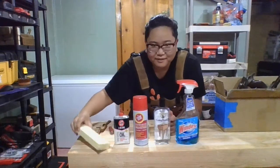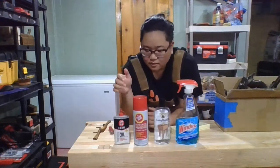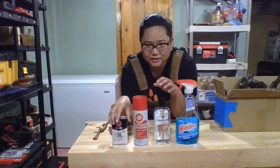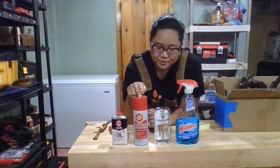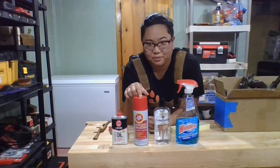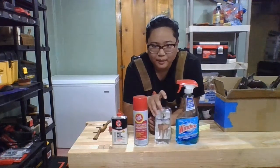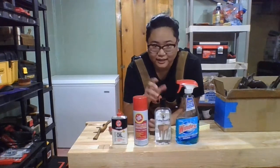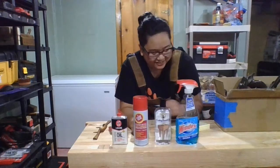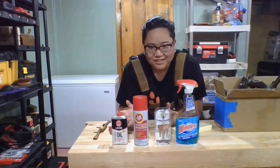I started thinking that since I have this pack of completely identical pieces, I can test out which method works best. I've got my 3-in-1 oil that I typically use on my oil stones, the Fluid Film that I decided to try because Adam showed me, mineral oil which is also commonly mentioned on the forums as a way to lift stuff up, and straight-up Windex. There are a lot of other chemicals you could use, but these are the ones I have, so we're going to stick with that.